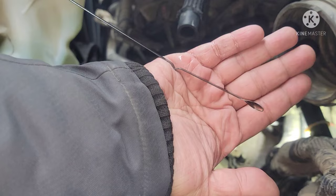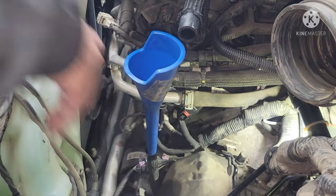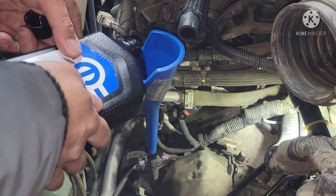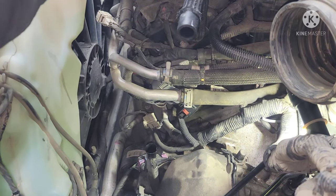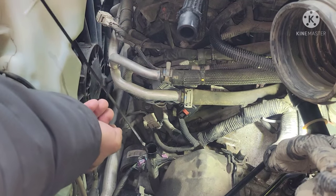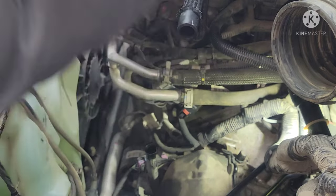Checked it again — still empty. So we're going to add another quarter of the bottle. After you add fluid, go back to the vehicle and cycle the gears — park, neutral, drive — to make sure everything is filled including the transmission valve cavities. On the second check it seems like it's just right over here, so we're going to add a couple more ounces.